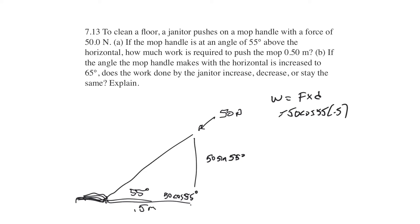We get work equals 14.35 joules. This is two significant figures, so we want work equals 14 joules. So that's part A.